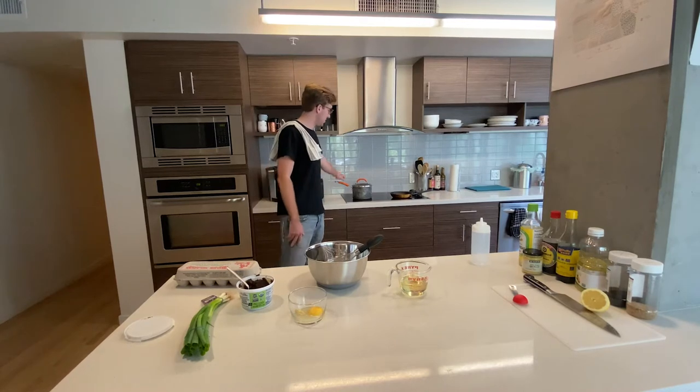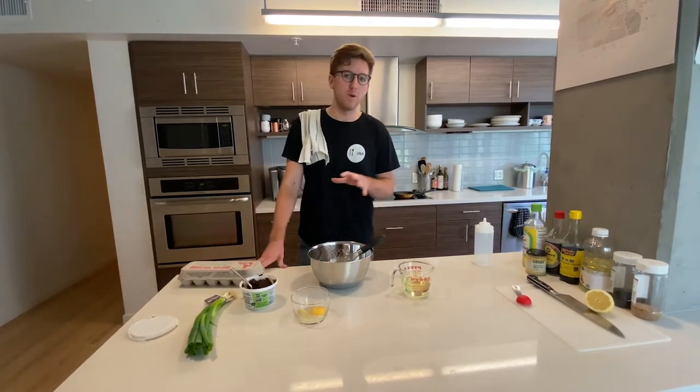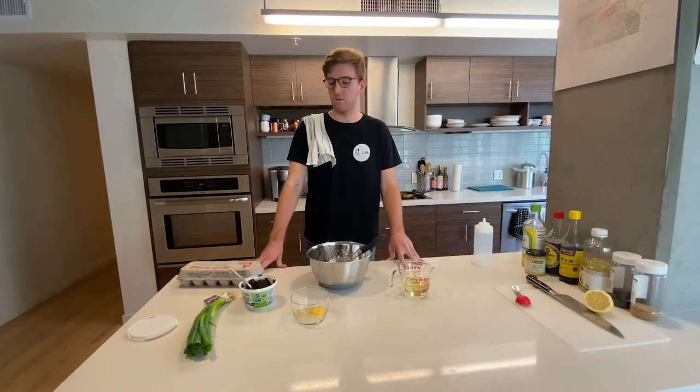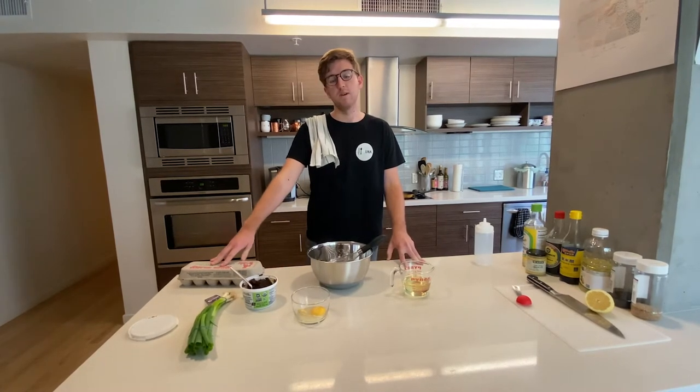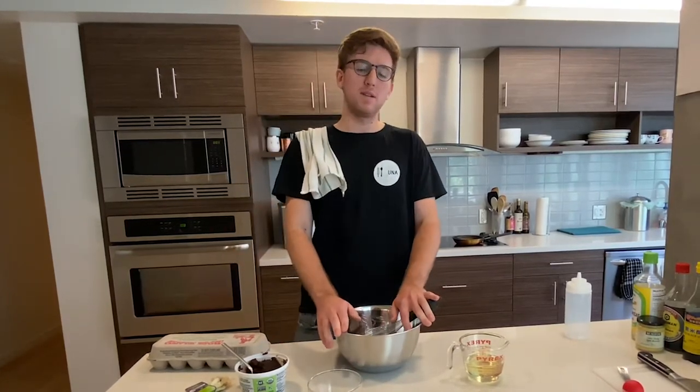If you're cooking at home, the first thing you should be doing is getting a pot of water on a low boil over medium-high heat so that we're ready to soft boil some eggs when the time comes. With that, we're going to begin by making a homemade Japanese-style mayonnaise that I'm going to be adding some miso to, to give it a little bit of Japanese flair.